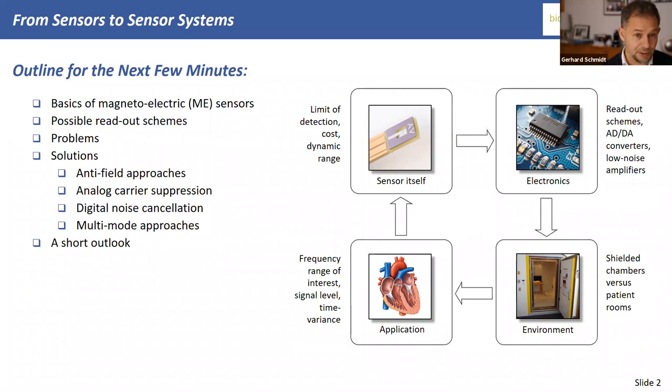Then you face a couple of problems. I'll try to mention them and show some solutions, listed here as anti-field approaches, so-called carrier suppression, noise cancellation, and multi-mode readout. If there's enough time, I'll also give a short outlook.